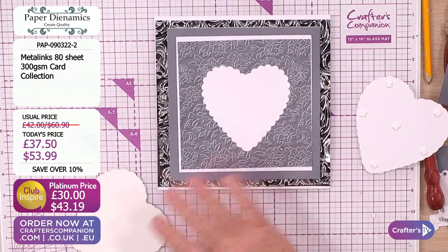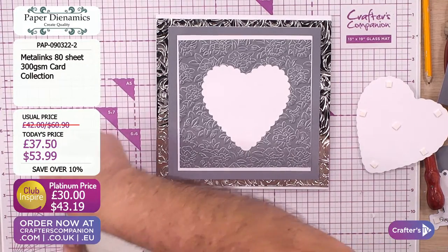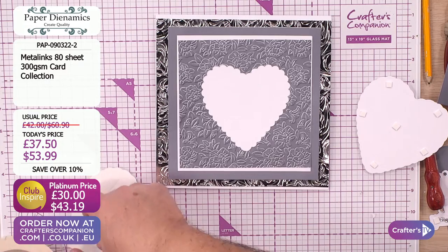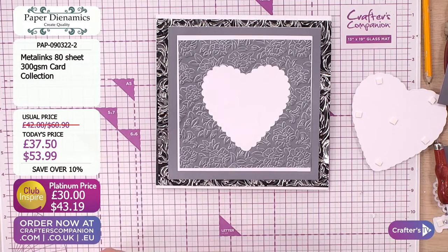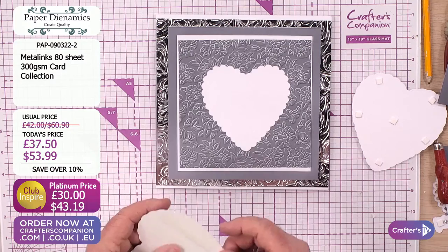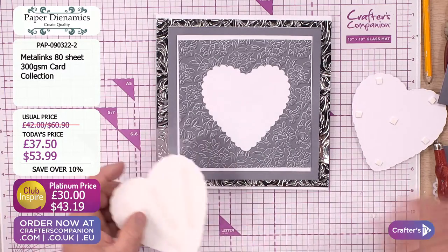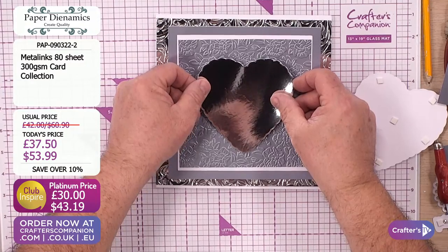We're bringing you quality, we're bringing you value. We're giving you things that you can make lots of stuff with. That's what Crafters TV is all about - having lots of fun. Making things that you can buy, make and sell. Some people sell on various websites across the planet. You can make for your friends, work colleagues, or for charity. And maybe you just want to keep it at home and stroke it - there's a lot of paper strokers out there.